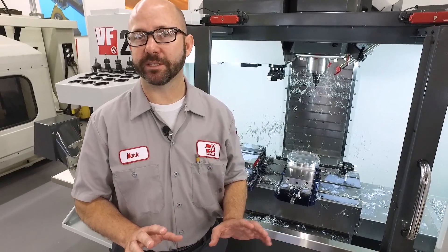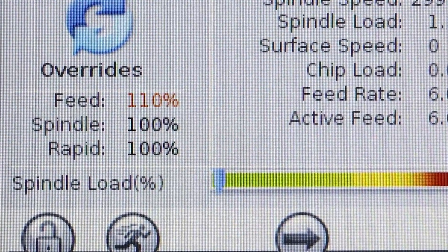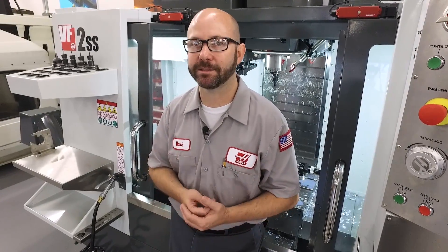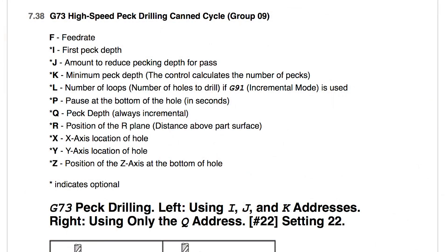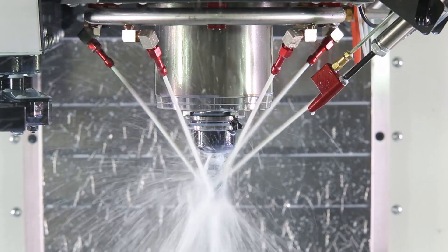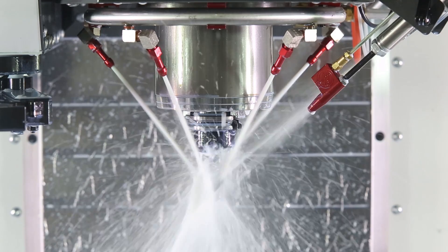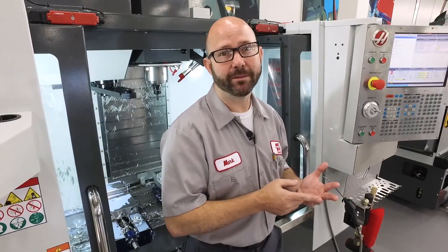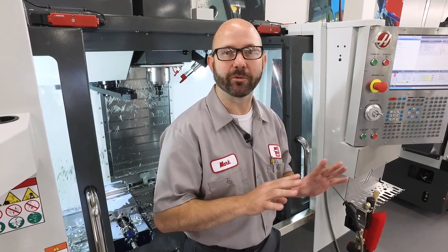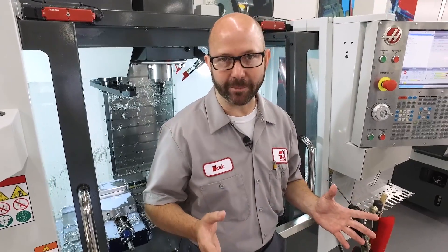We understand what the problem is and we know we've gotta fix it. I would usually start with my feed rate — increase that feed rate, try and get those chips to break. Next, make sure that you're using the right canned cycle. Use a G73 or a G83 canned cycle to peck drill and try and break those chips that way. Next, make sure that your coolant nozzles are adjusted just right to knock those chips off and out of the way. Finally, if you're still having problems, talk to your tooling supplier and make sure that you're using the right tool for the job.